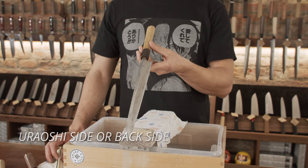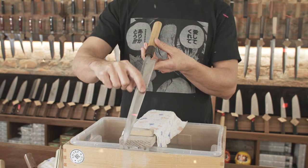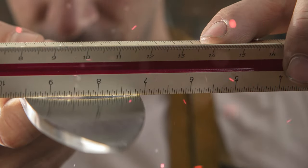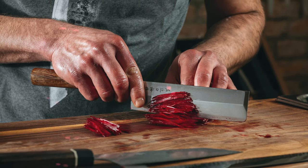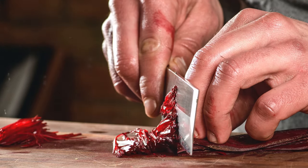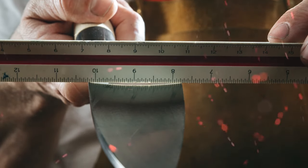The Uraoshi side, or back side: Uraoshi refers to the flat rim edge perimeter on the back side of traditional Japanese knives. The Uraoshi surrounds the Urasuki — the integral concave shape on the back side of traditional Japanese knives. The purpose of the Urasuki is to minimize food sticking to the blade, reducing the drag while slicing, and it also helps with sharpening. It's essential for the rim of the Urasuki to be perfectly flat and level in order to have its full effect.